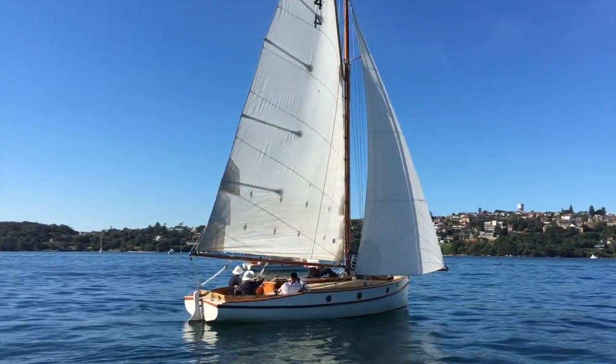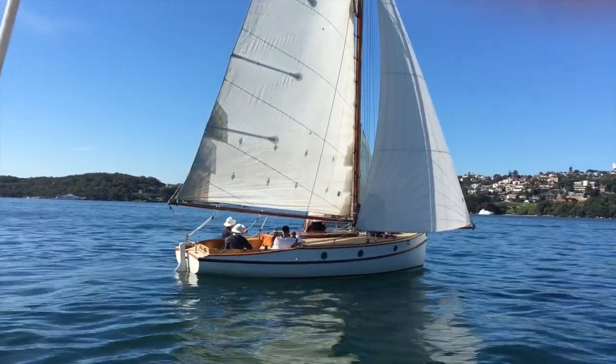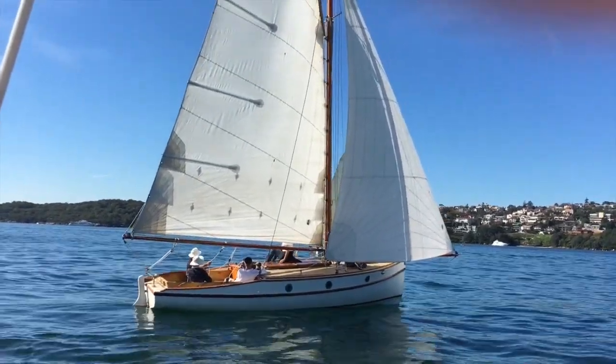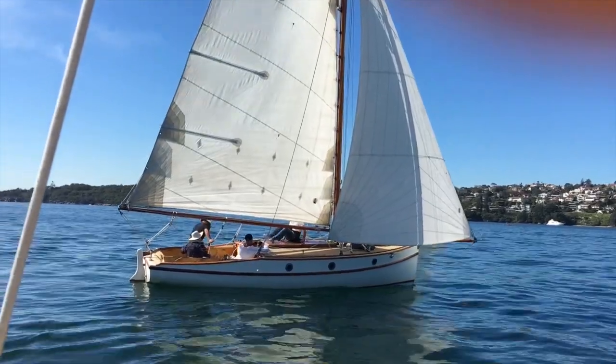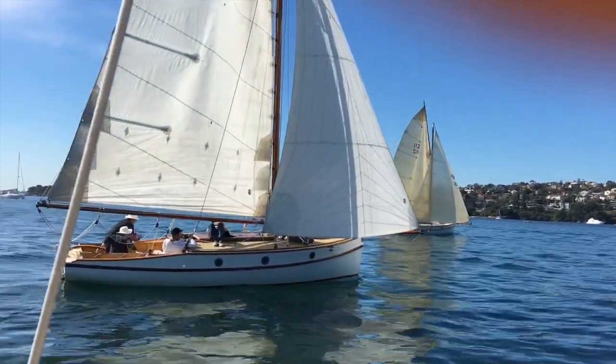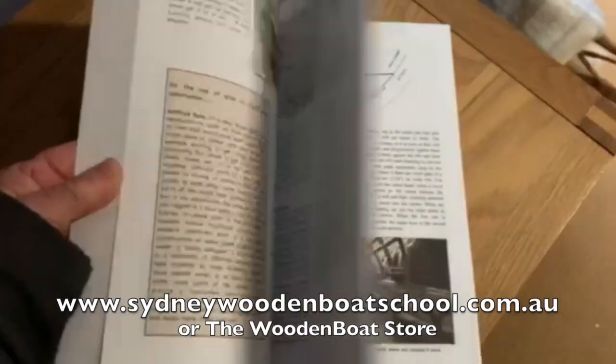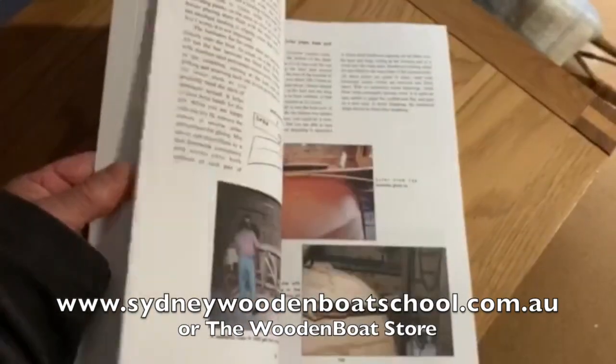Now I'll move on to plank up the raised deck area, like on this sister ship, Cherub. The book is available through sydneywoodenboatschool.com.au or from the Wooden Boat Store.